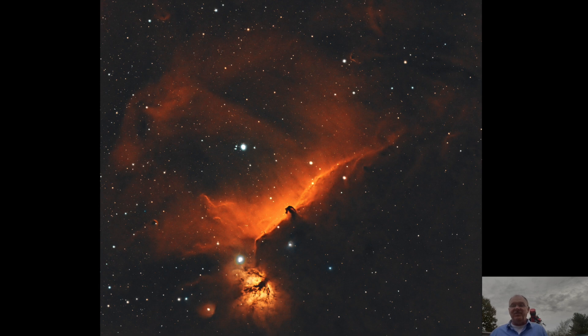The ninth target was the Horsehead Nebula, a favorite of many people. This was imaged on September 19th. I captured a total of 3.1 hours of light frames, made up of 15 H-alpha, 15 oxygen, and 8 sulfur subframes.